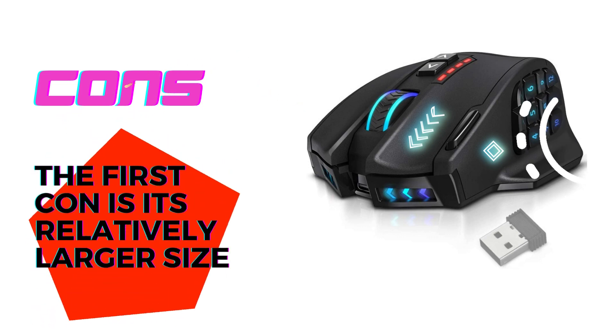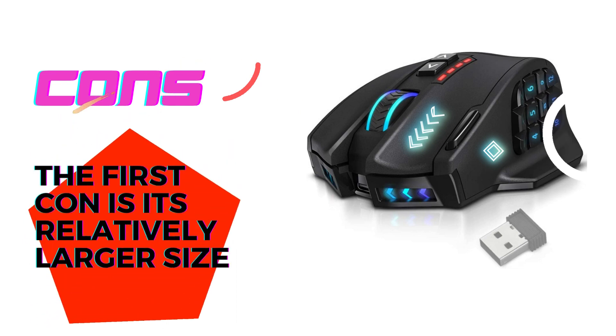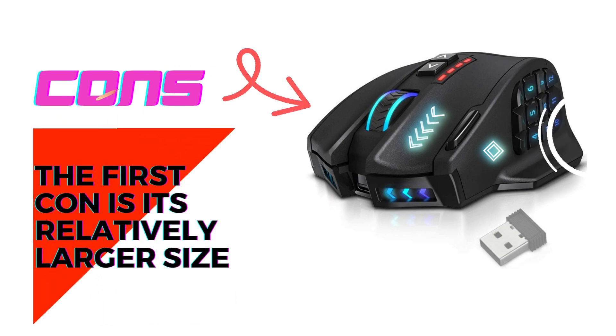The second con is the initial setup process. Although the software provides extensive customization options, it may take some time and effort to fully understand and utilize all the features.